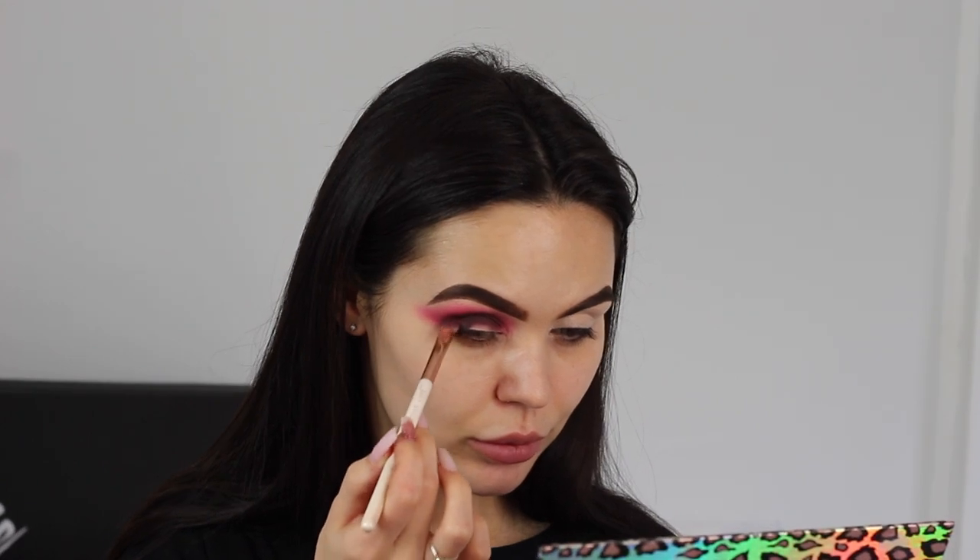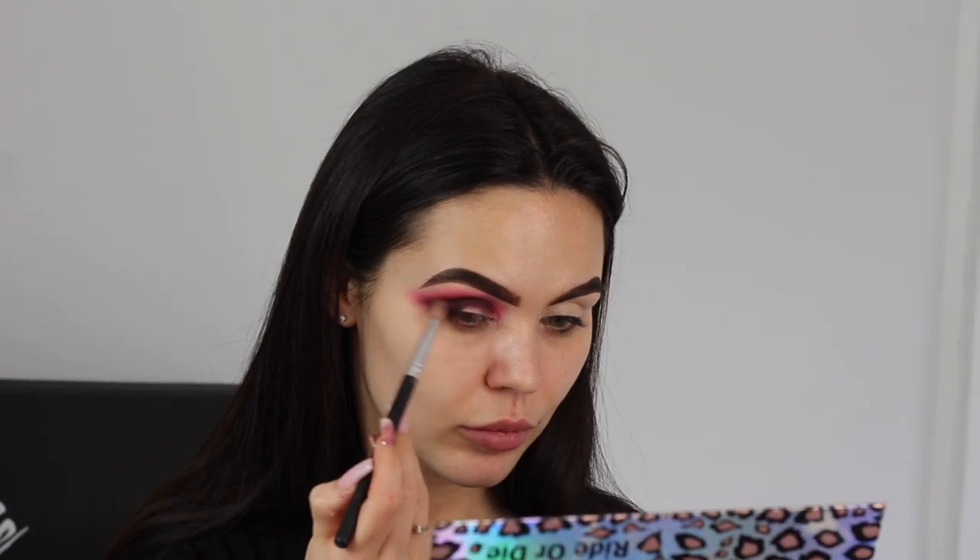I'm going to use a smaller blending brush to soften that — this has nothing on it right now, I'm just using it to blend. I'm going to start dragging that brown into the smoky bit as well, only bringing it in a little bit and then using the brush to pull it out. I'll probably leave it as that for now. So now I'm switching to a different palette — I've got a Morphe, this is the 12P palette, and there's a bright green in here that I'm going to use the same way as what I just did on the other eye.